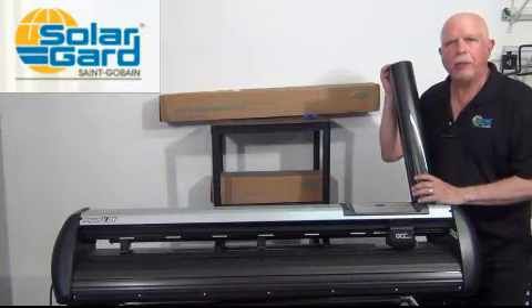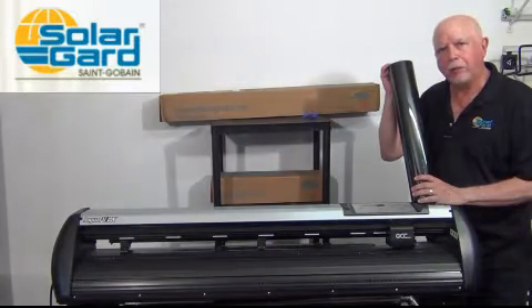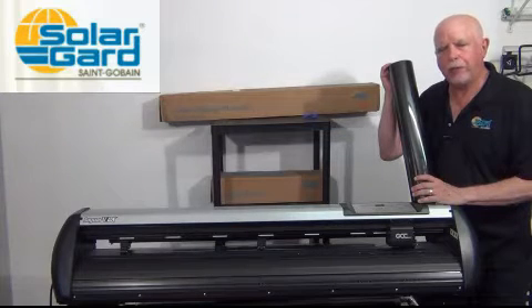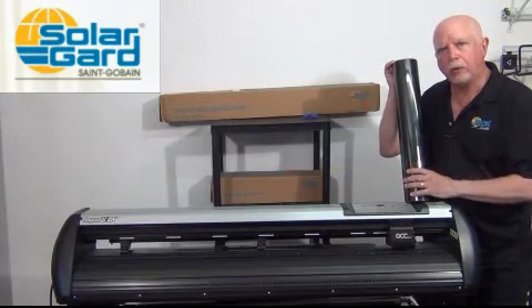Hello, my name is Gary Benoit. I'm with SolarGuard and I'm the inventor of the computer cut program. In this short video, I'd like to show you how easy it is to change out a 40 inch roll for a 20 inch roll.